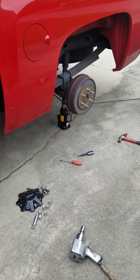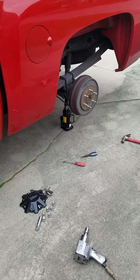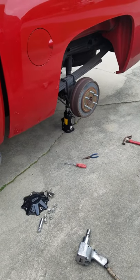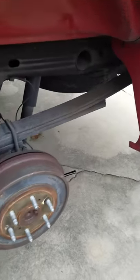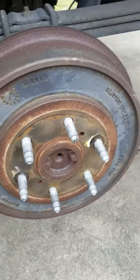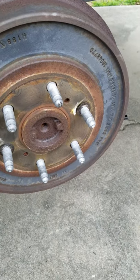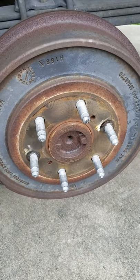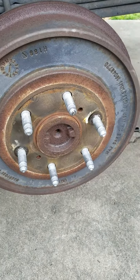There was a forum on GM trucks that said if you take off these spacers — not really a spacer, but a tab that helps hold the rear drum in place while they assemble it — that it will stop the shimmy. If anybody has this issue after having rims and tires, this might be able to help you out.